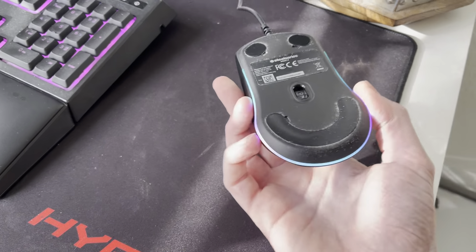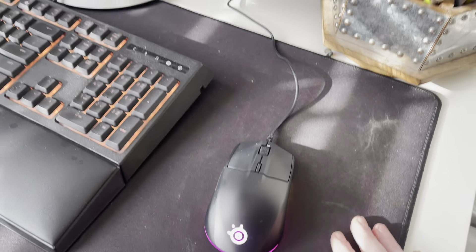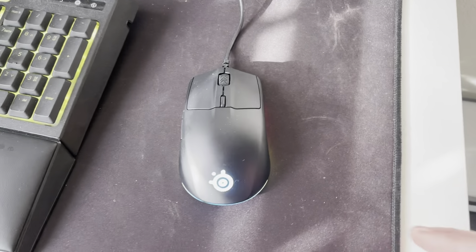This right here is my SteelSeries mouse — the wired one. This is like their lower, beginner model, but it's definitely a good mouse.